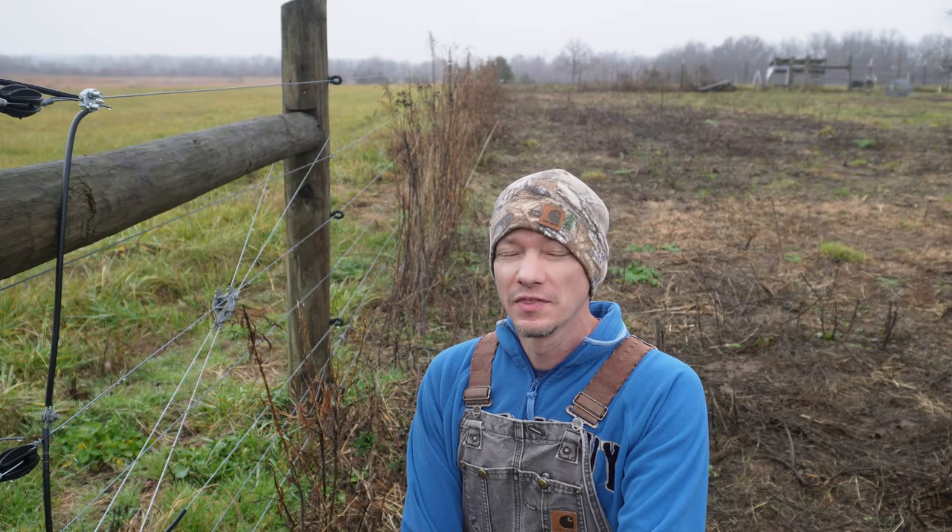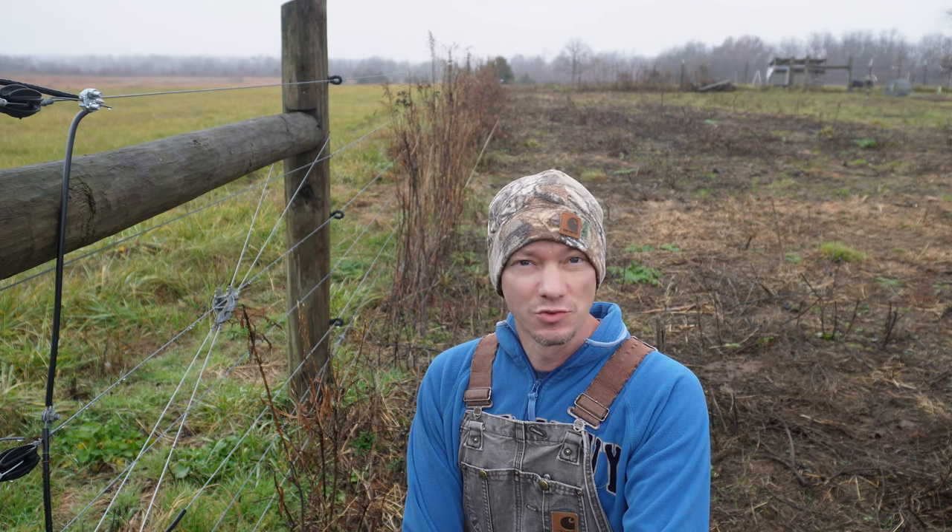Hi everyone, this is Andrew at Plainview Farm. It's kind of a rainy, nasty day here in southern Missouri, so I thought this would be a good opportunity to talk about one of my favorite topics: electricity. What I mean by that is the fencing system that I believe has made barbed wire obsolete in many, if not most, fencing situations.